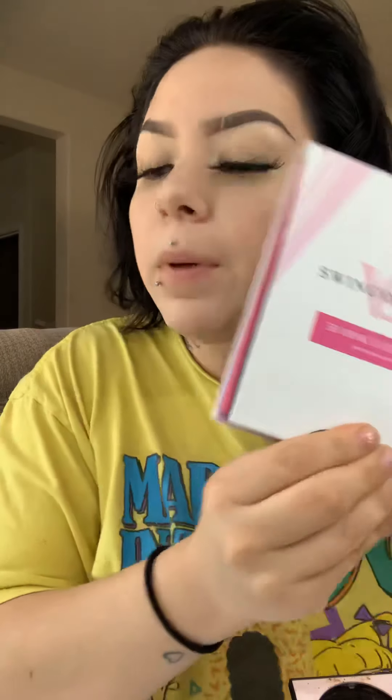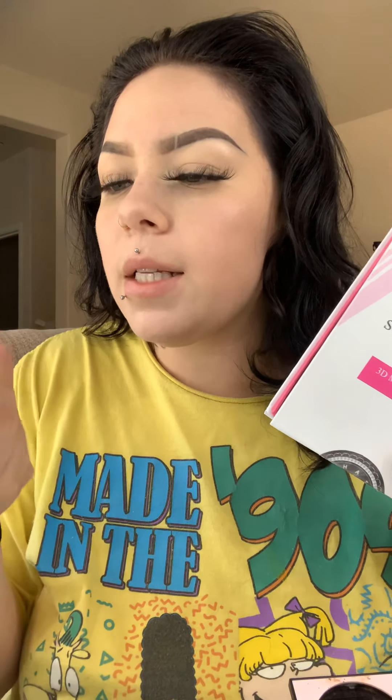These lashes — even though I said I'm not gonna talk, I'm pretty much done, this is my look. I get this brand from Amazon. If you want these specific lashes I'm wearing, they come in a set — E82. They're really natural. I like them.